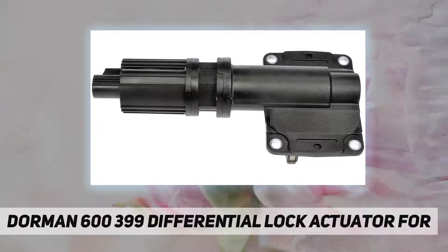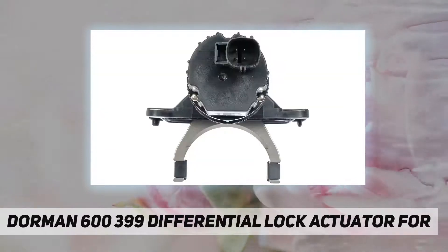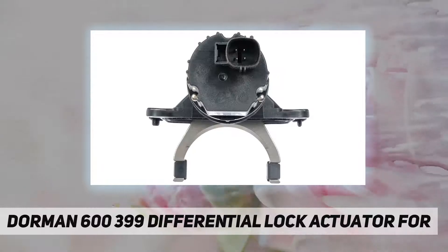This cost-effective solution offers original equipment fit and function at a competitive price, and is backed by a team of designers and engineers in the United States. Ensure fit by inputting your make, model, and trim level into the Amazon garage.